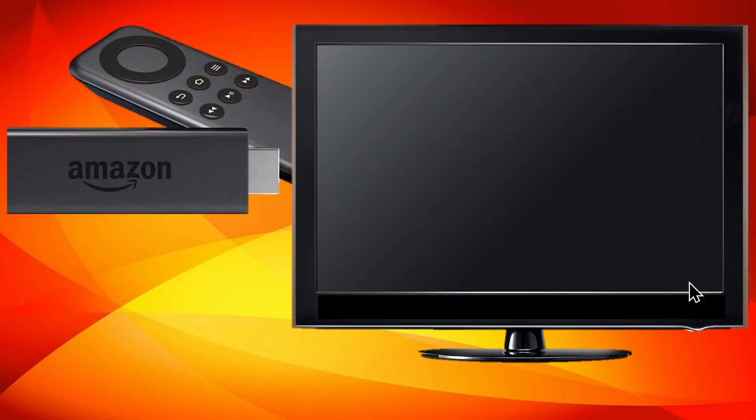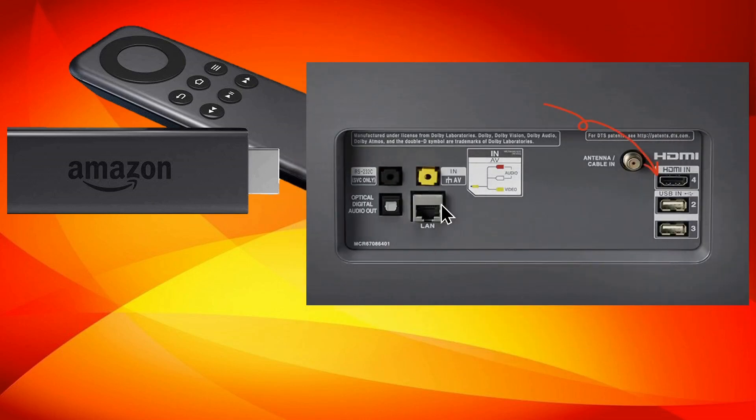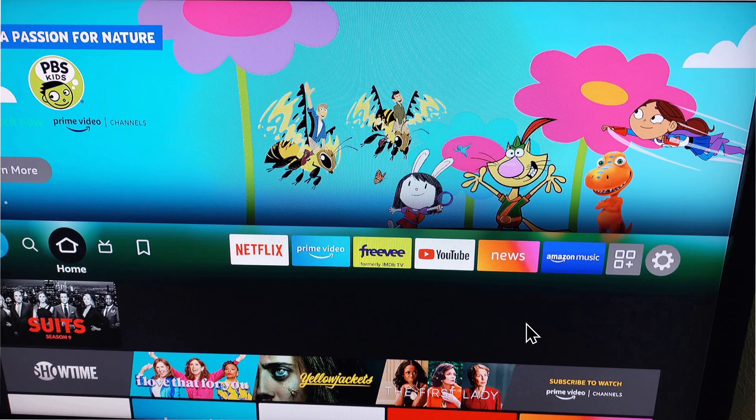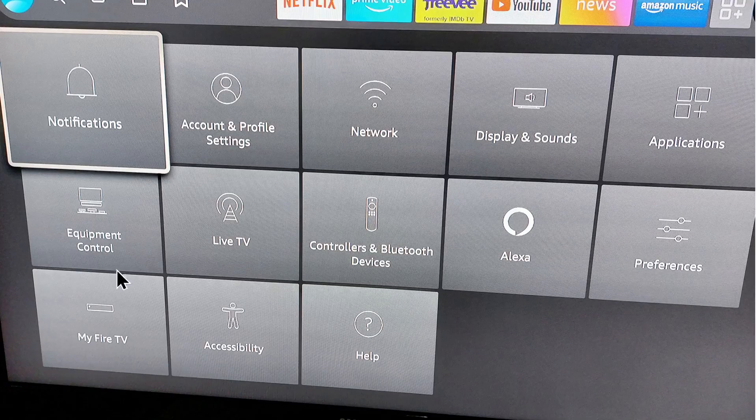On your TV you'll have the physical device plugged into the back of the TV set on one of your HDMI ports. Once you've plugged it in and gone through the setup, you'll have a home screen when you turn it on. You'll want to select the gear icon, and once you do, a menu will pop up with various options.